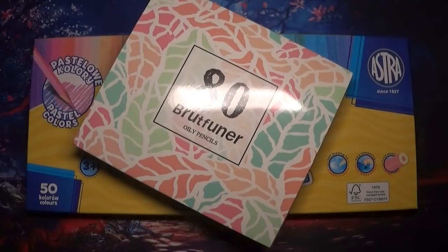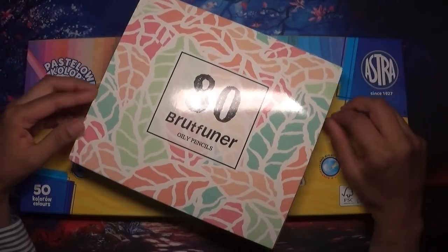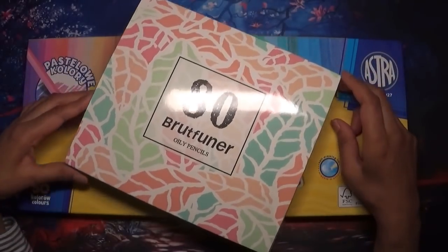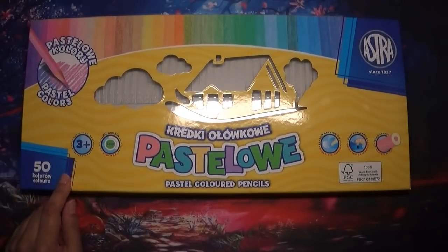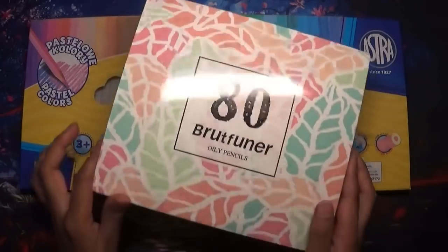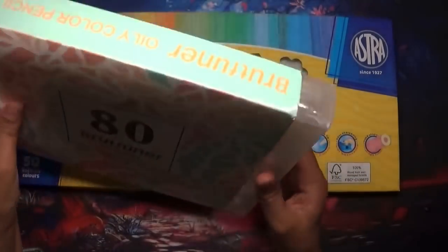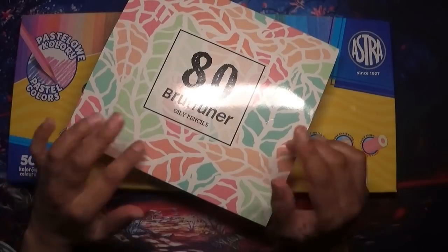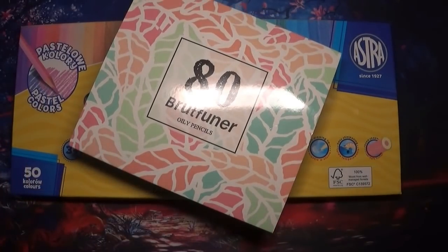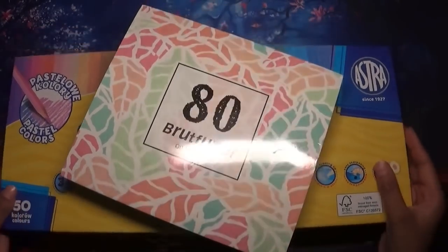Hi everyone, welcome back to Colouring with Kate. Thank you for joining me today. In this video I want to share my thoughts on some pastel toned pencil sets. I've had requests to share my thoughts on the Astra Pastelo pencils, and I also thought I'd share my thoughts on the 80 Brutfuna oily pencils, which are a very budget friendly pencil, and I've included my Holbeins as well because they have a pastel set.